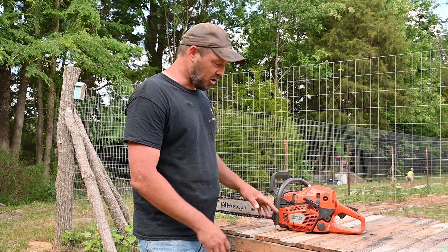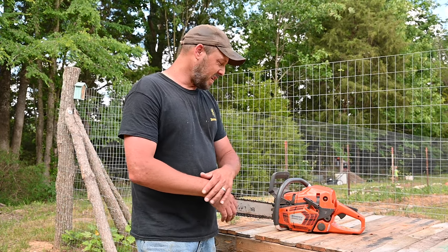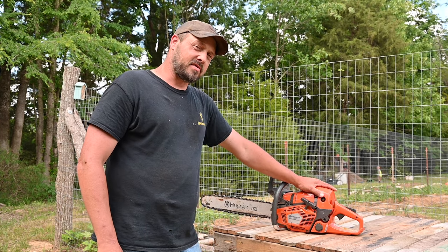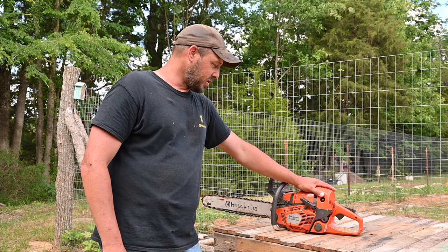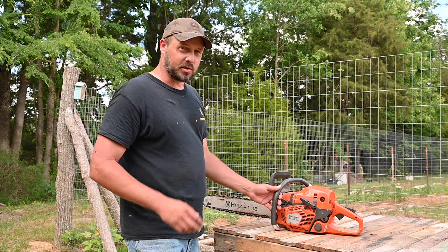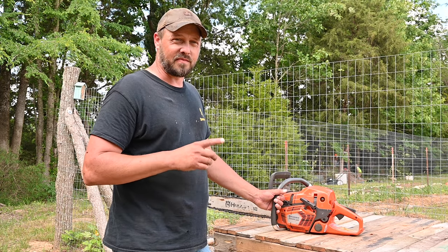I just ran the new chainsaw and that sucker's pretty damn powerful. I just cut a tree up in probably less than two minutes. This is a Husqvarna Professional 545 — it's a 50CC motor on the chainsaw. It's a two-stroke, so the oil-to-fuel mixture is 50 to one.